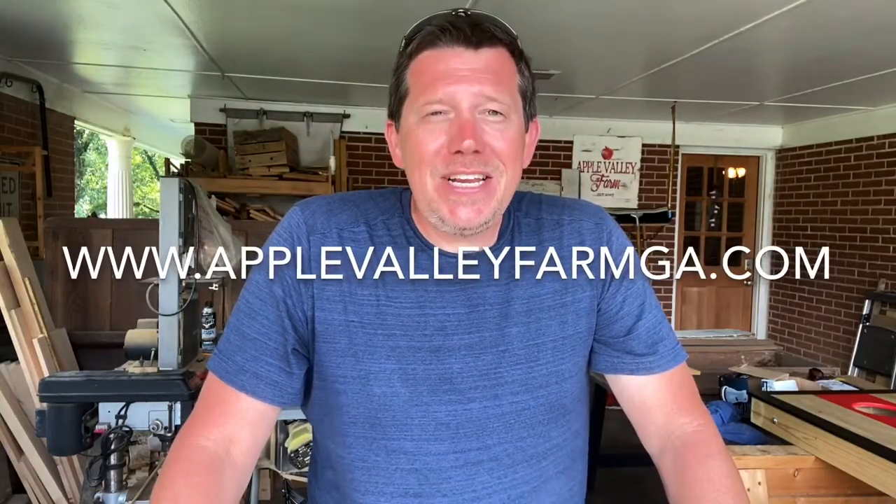You can hook up with us and learn more about us at www.applevalleyfarmga.com. Thank you guys so much for always being interested in what we're doing — it means a lot to us. We love what we do and we love sharing what we do with you. So thank you so much. Have a great day. Take care. Please be safe. Go make something. I'll see you next time.